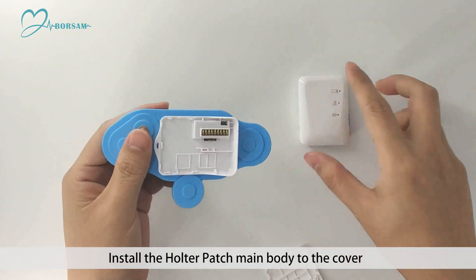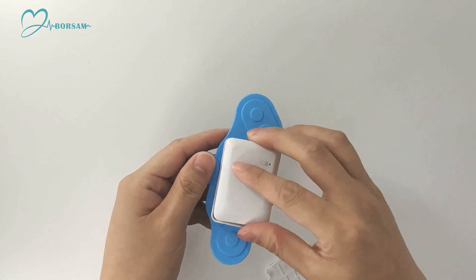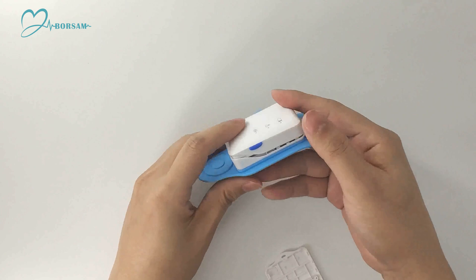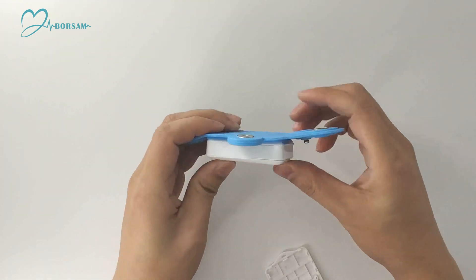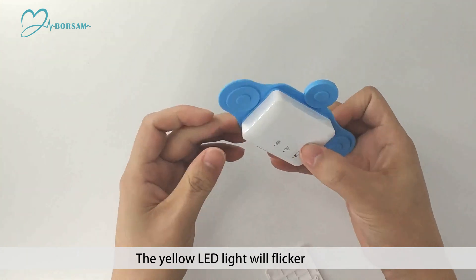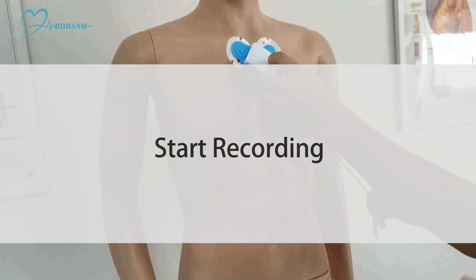The yellow LED will light on. Install the Hull to patch main body to the cover. The yellow LED light will flicker — start recording.